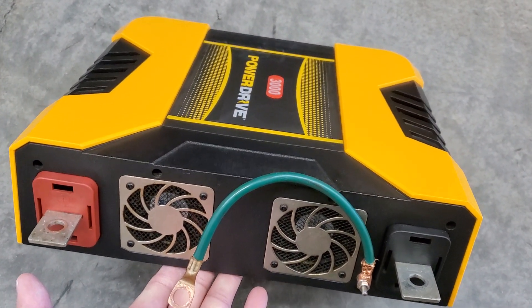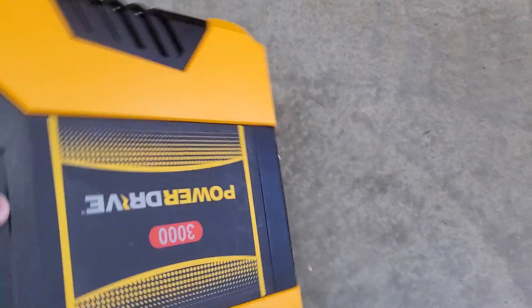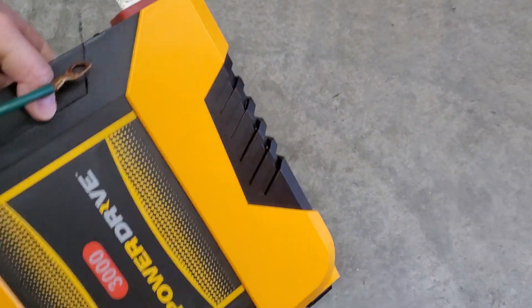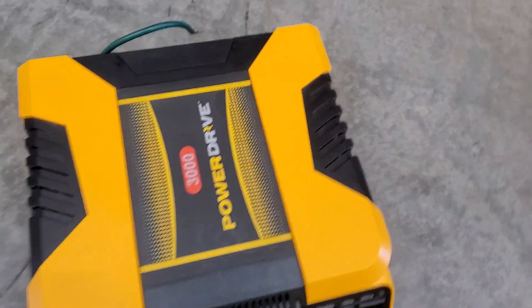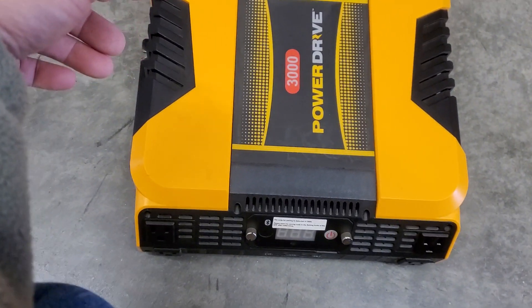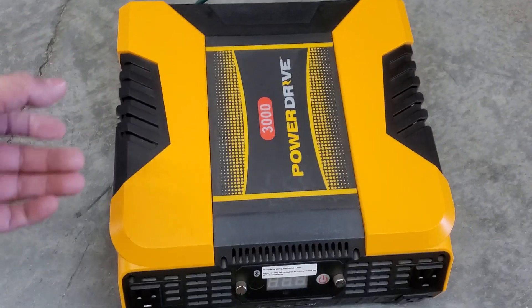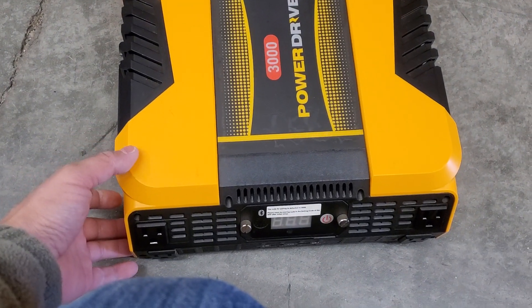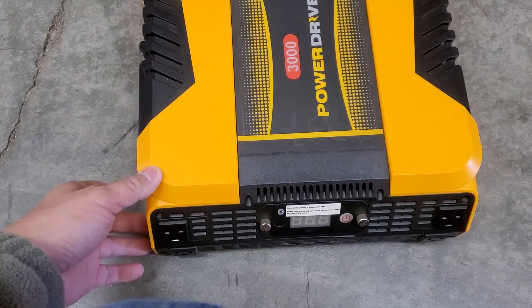I was going to get one from Facebook or Craigslist. These are selling for about $250 pickup. I got this from eBay at $170 including shipping, which was the best price I could find.